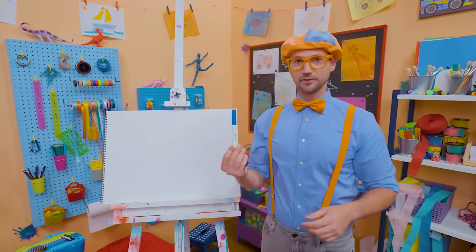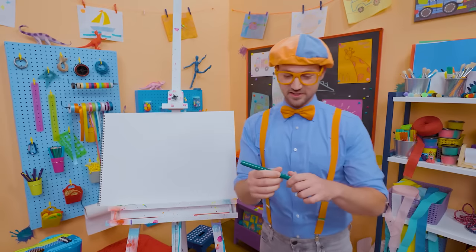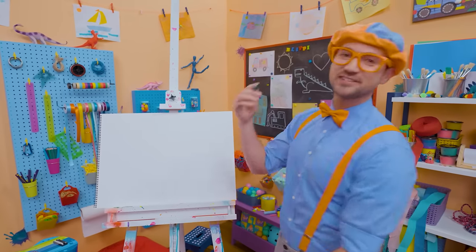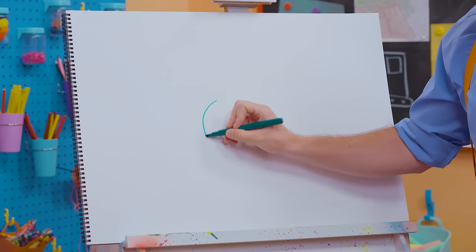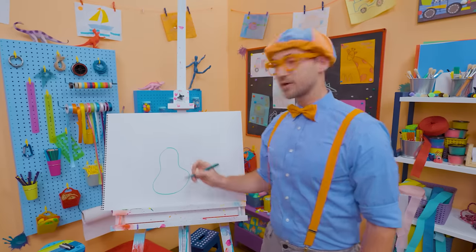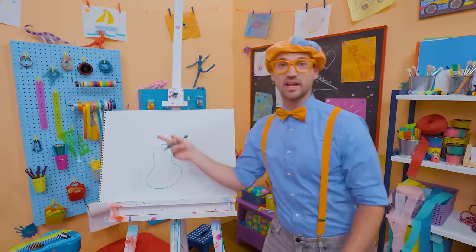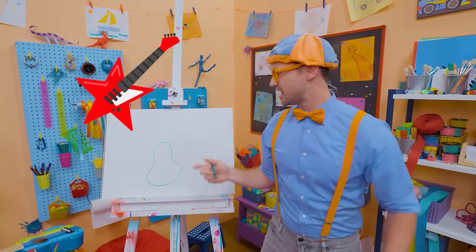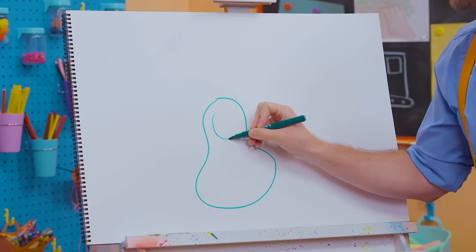Let's start with green — let's be creative. You can use any color you want. So I'm going to draw the body of the guitar. Let's go like this. What a cool shape! Hard rocker guitars can have crazy shapes — they can even look like stars. But this one is going to be an acoustic guitar because I'm going to draw a circle right there.